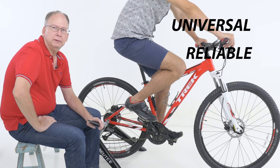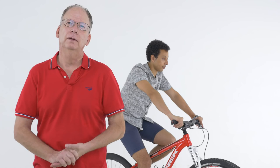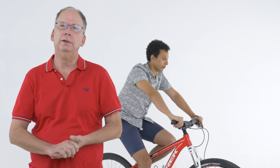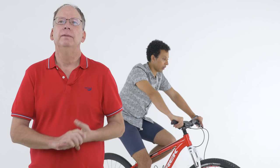You can even mix and match brands of derailleurs with it. We're launching X-Shifter soon on Kickstarter, and we have some amazing deals for early backers. If you want to see the full video and how easy it is to install, go to our website, xshifter.com. We're looking forward to hearing your comments, and thank you very much for your time.